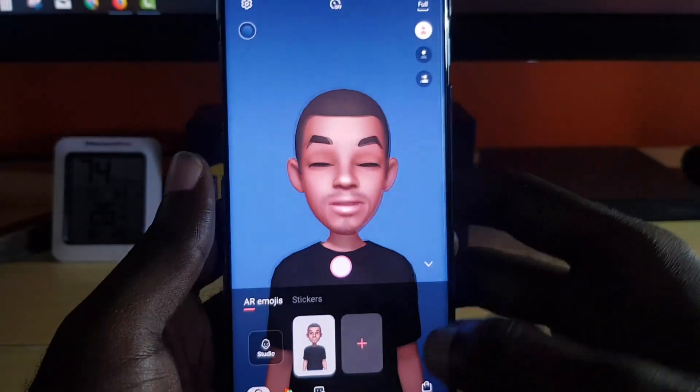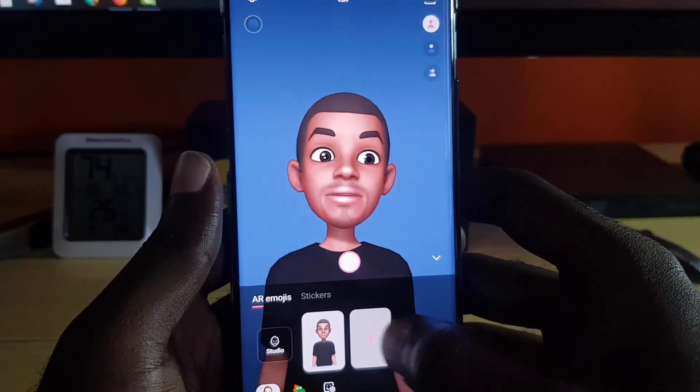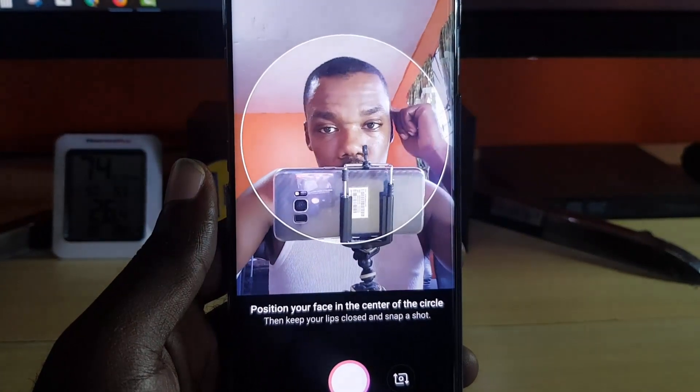I can stick out my tongue and so on, and it will show on screen. So right away guys, to create the AR Emoji if you do not have one, go ahead and tap on the plus feature.